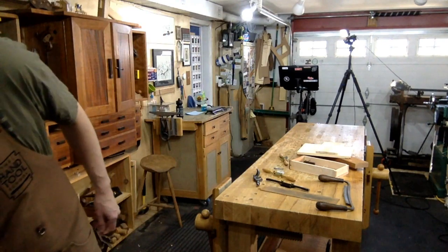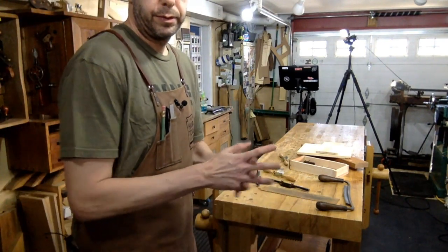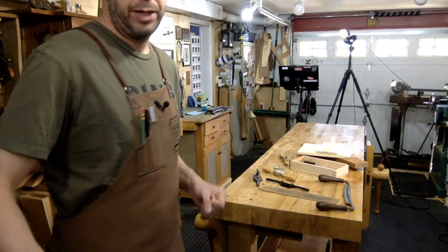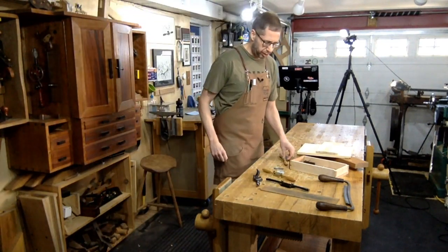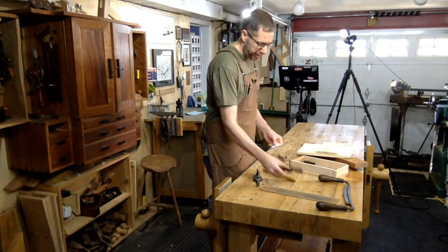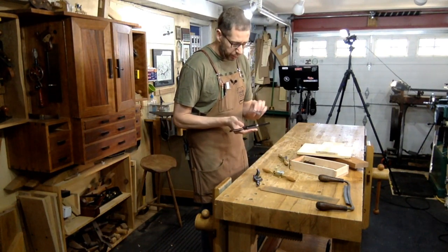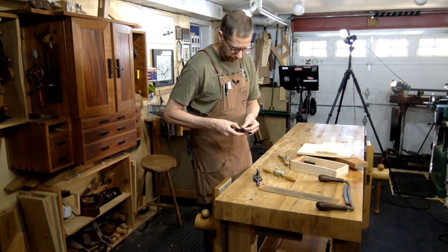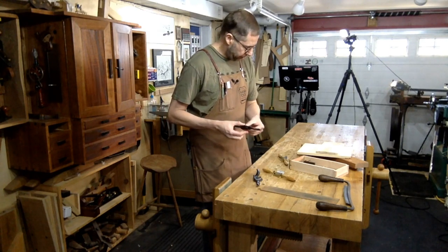Rob asks: is there an advantage or disadvantage to hollow grind for the spokeshave? Not really — it's the same thing as with any blade. You can feel the blade a little bit easier with a hollow grind, but because the blades are so small, not really. If you are really struggling with freehand sharpening, put a hollow grind on — it's only going to make it easier to feel.